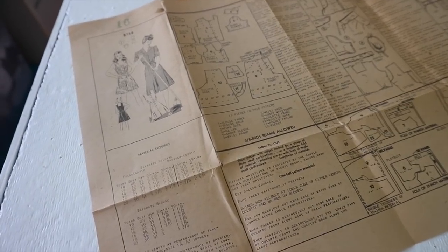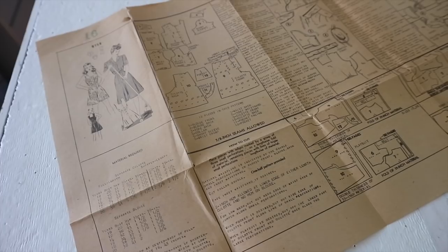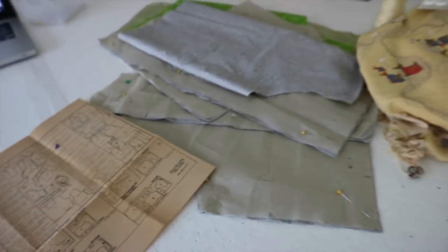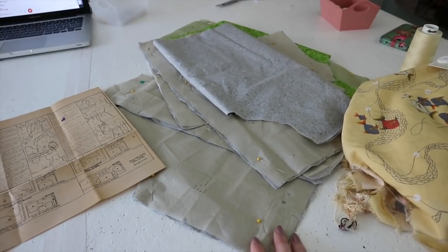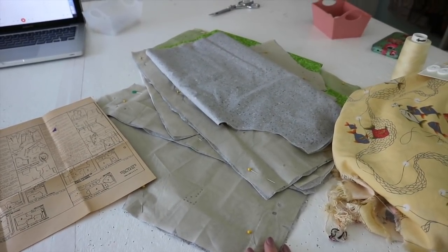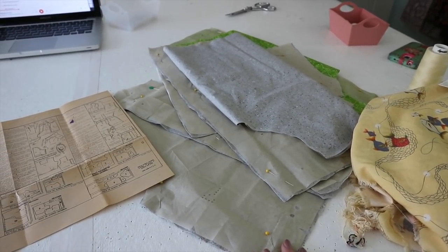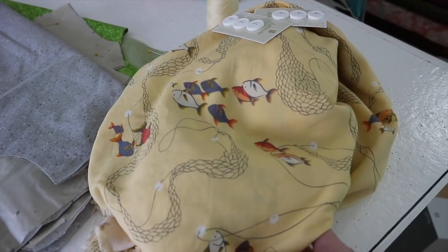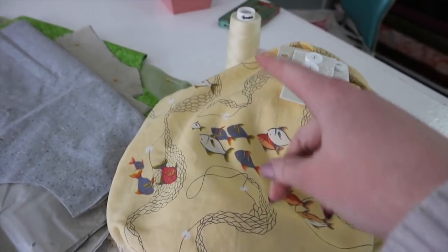As you'll know if you saw the last video, this is pattern number 2752 in size 16 by some unnamed mail-order brand from the 1940s. This pattern was factory folded when I got it, so all the pieces are intact and in beautiful condition. I've already cut the pattern out from some crappy quilting cotton, and now I'm going to assemble the pieces, make a mock-up, and ensure it fits before moving on. The real garment will be made out of this beautiful yellow cotton covered in little fish, with white buttons and matching thread.